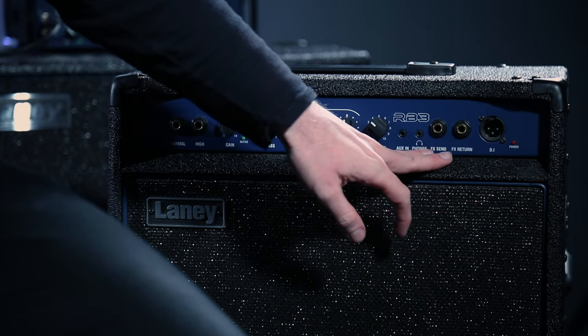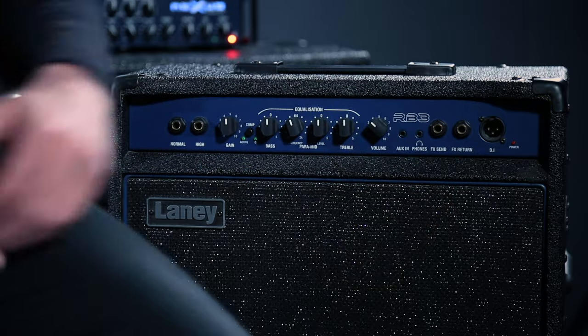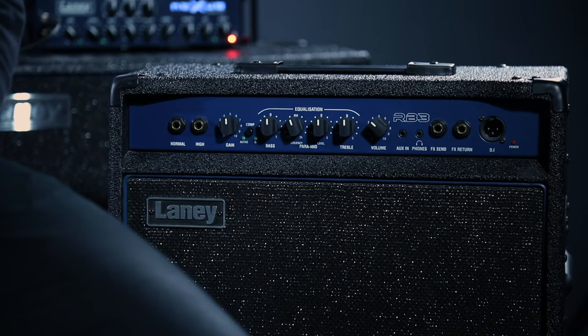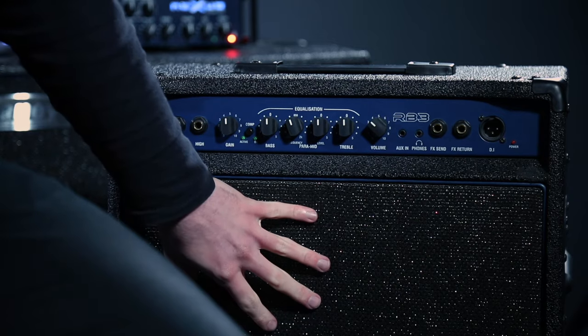There are also aux in, headphones, and FX send and return jacks. Some amplifiers have these, some have them on the back, and some don't have them at all. Aux in lets you plug your iPad, iPhone, or computer in so you can listen to songs through the speaker while you practice. The headphone jack is great if your parents or partner starts complaining about the noise — plug in headphones and no one will hear you, while you still practice through your real amp.